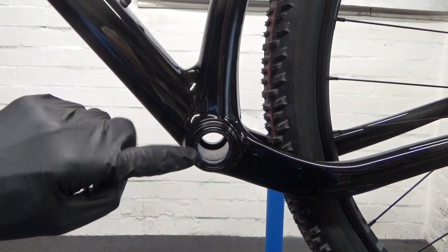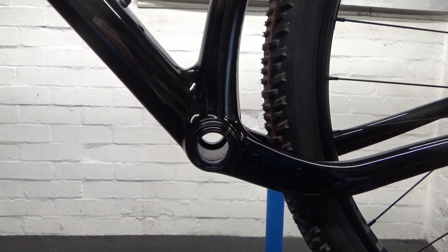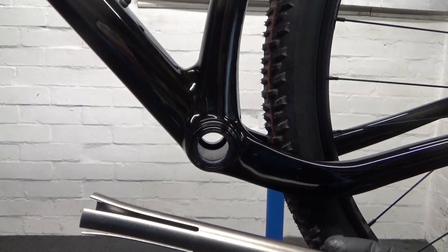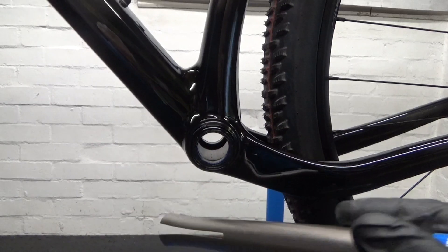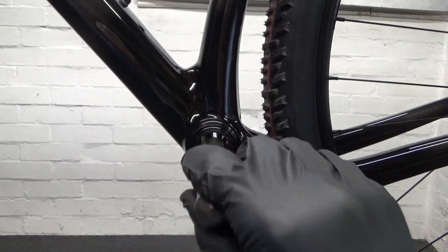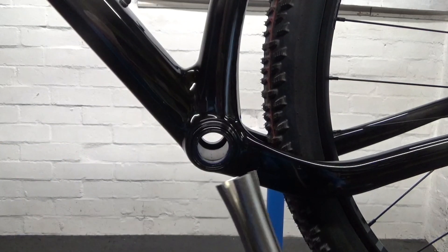To remove this, if you've got a tool like this — this is a Park Tool one I'm using to demonstrate — this would be for a 24 millimeter axle. As you can see, this would just go straight through; you wouldn't be able to actually hit that out. It would just pass straight through and out the other side, so that's no good.